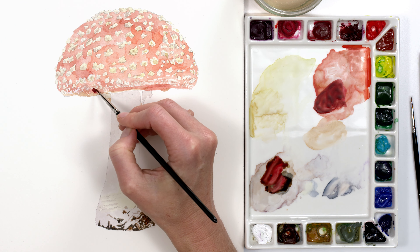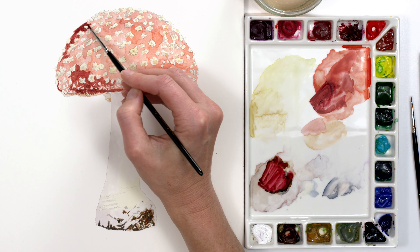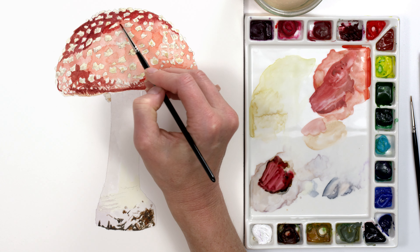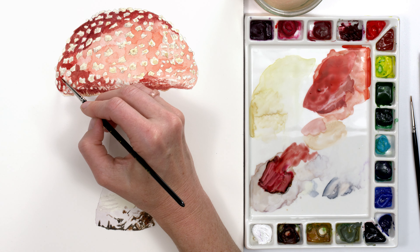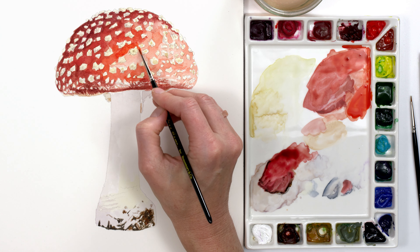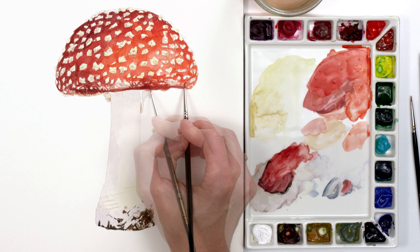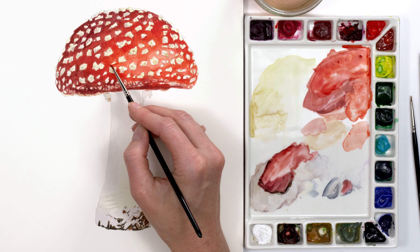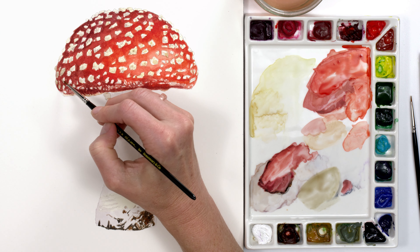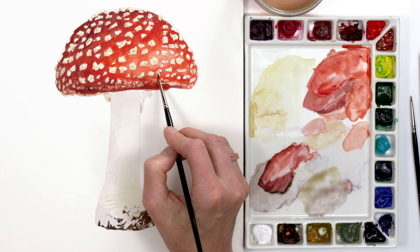To darken the toadstool's red cap, I matched to the darkest reds I could see, using the tip of my brush to create definition to the edges of the scales as I painted round them. I worked into the mid-tone areas of the cap, adjusting the brightness of the paint mix as I darkened up around the scales. It was starting to look really 3D now. Making sure the paint beneath had dried, I added more layers of red to darken the cap. And when that was dry, I carefully applied some watery variations of brown and yellow to glaze over some of the scales, which were now looking too light.